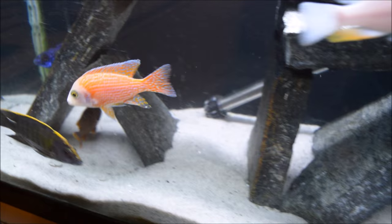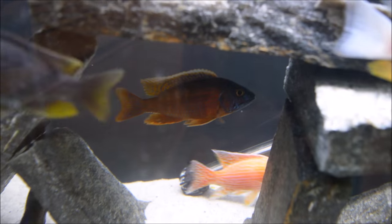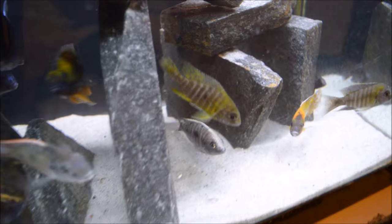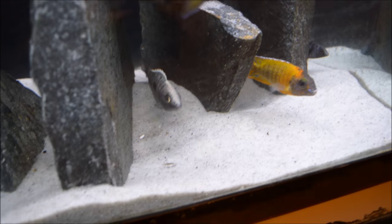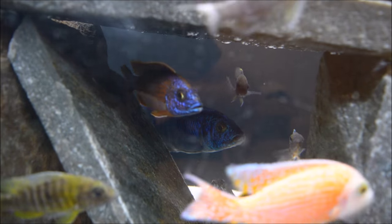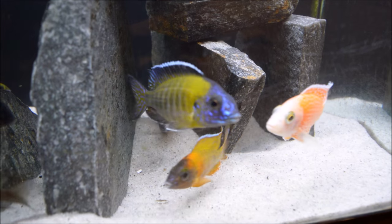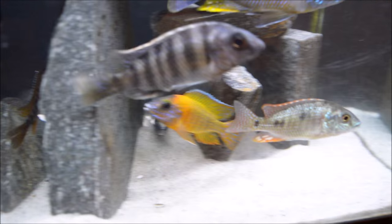There's the dragon blood — I mean, just wow. There is the Eclipse. There's the ivory head Melodo — look at that blaze, love the blaze. It's hard to tell but there he is in the back — there's the iceberg. I mean, just huge. Another one I picked up a little while back — German Red. There's a Flavescent. Taiwan Reef. Leathernops intermedius.